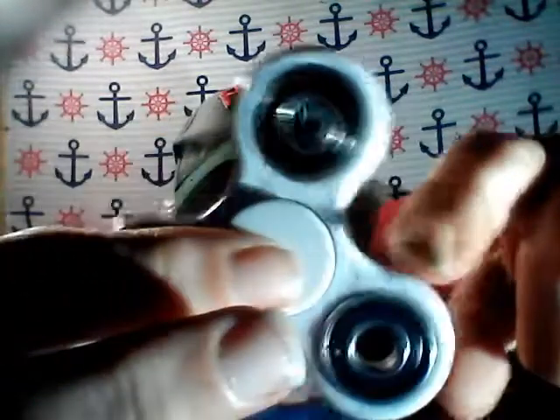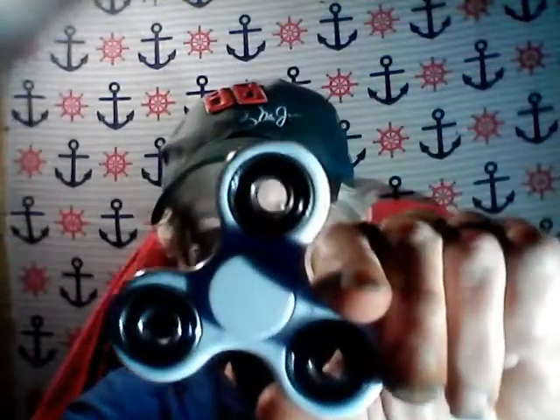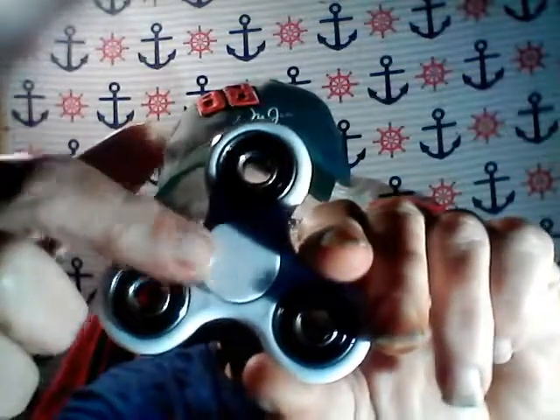Hey everybody, it's Tina Whalen here, and guess what I got in the mail today — my spinner toy! Check it out. There's a ball bearing right here, and there are three ball bearings on this one. Can you see all three of them?